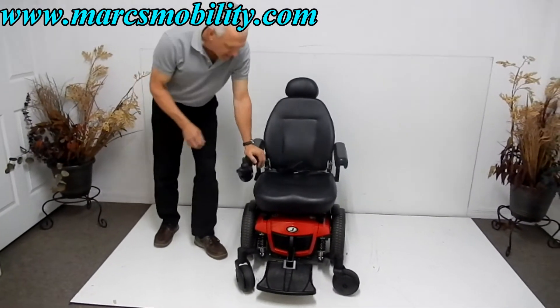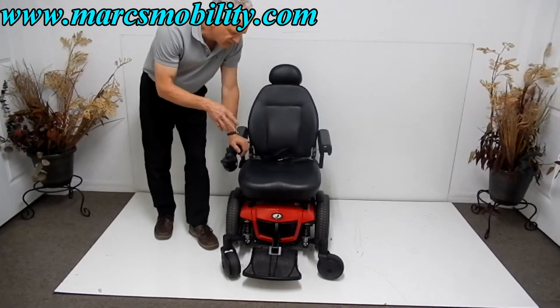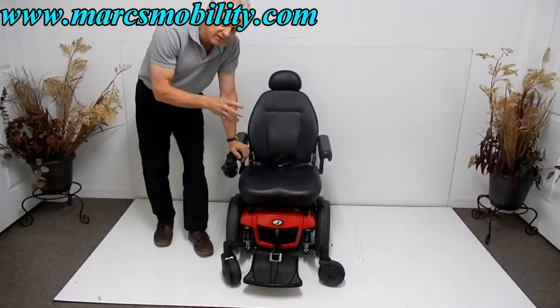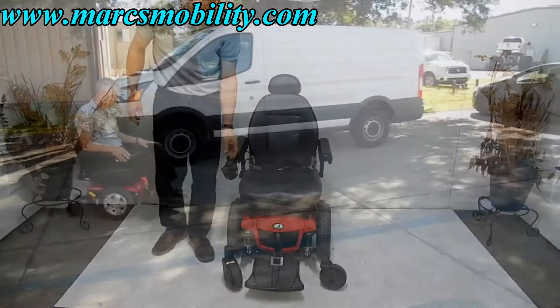So if you're looking for a basic power chair with a nice adjustable seat, six wheels on the ground, great suspension, in practically new condition with 14 inch tires, this would be a really nice one to look at.